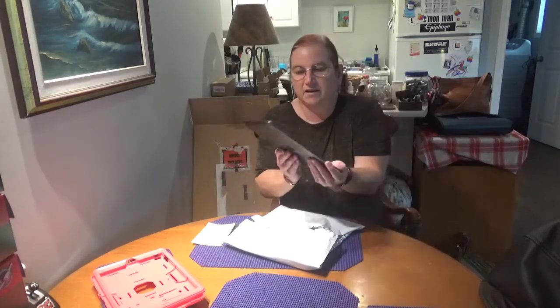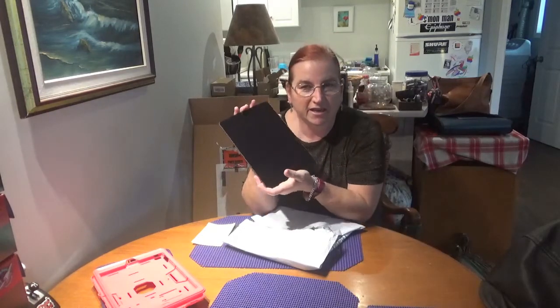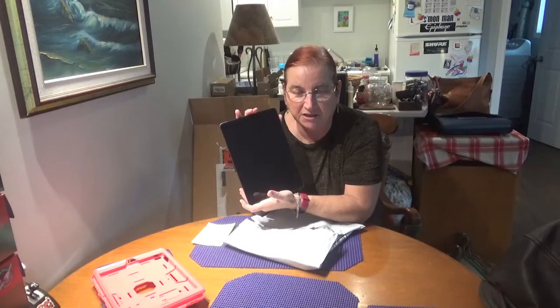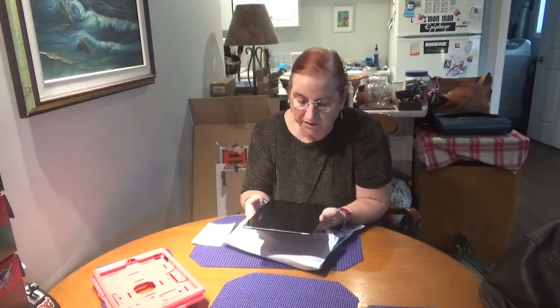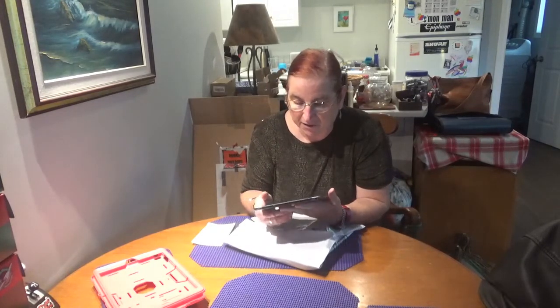I'll lay it out here. I have an Apple iPad 7th Gen 10.2 inch, and I have Scrivener on here in order to write my memoir. It's an app that helps writers, and I have a video on that — I'll link it here.